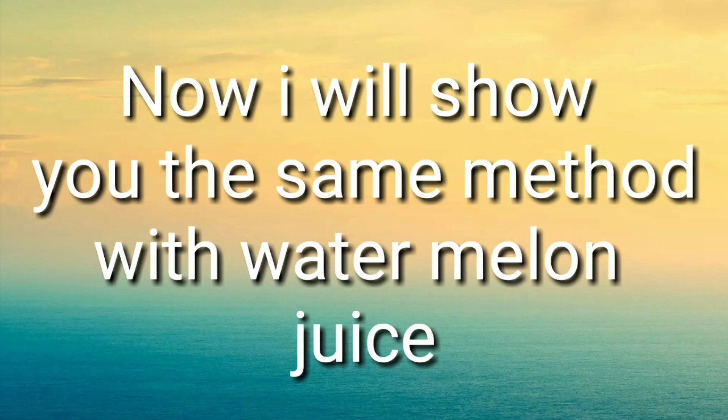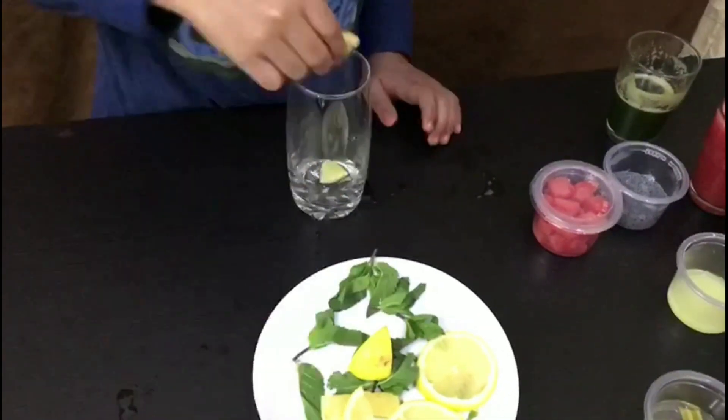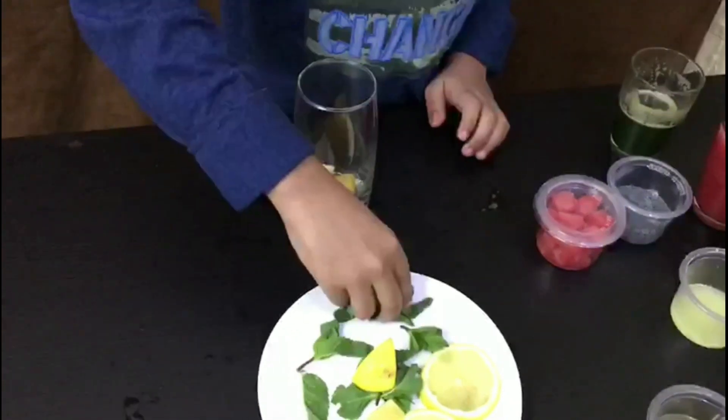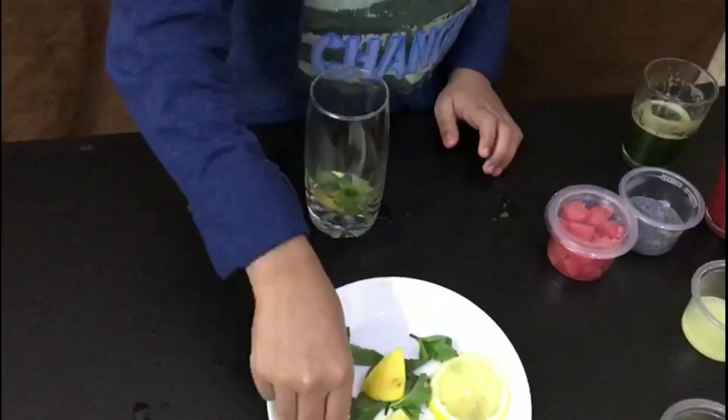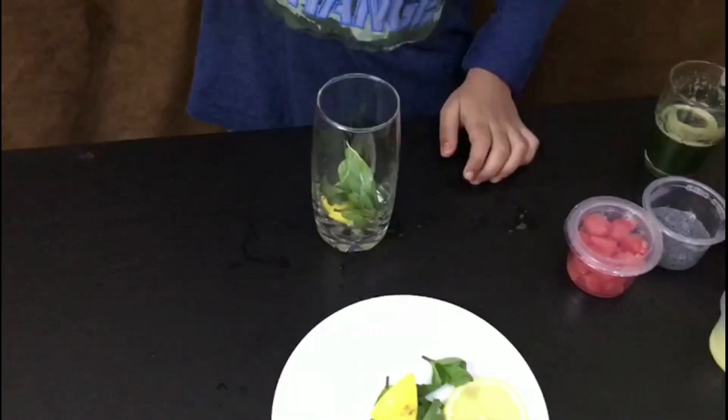Now I will show you the same method with watermelon juice. Now put some lemon in the glass, now put some mint, now put some lemon juice.